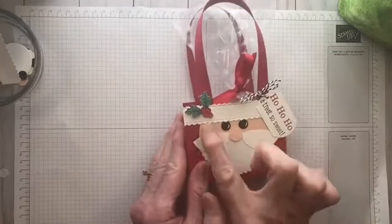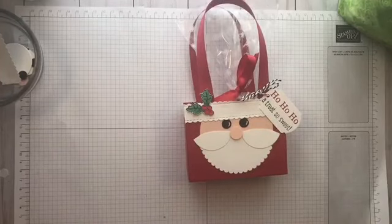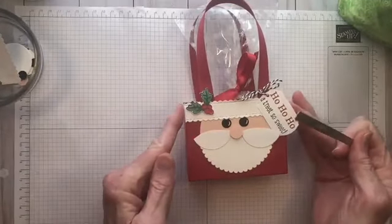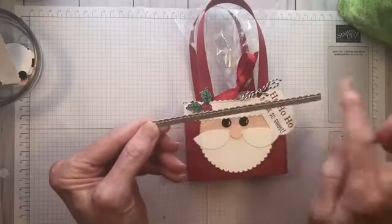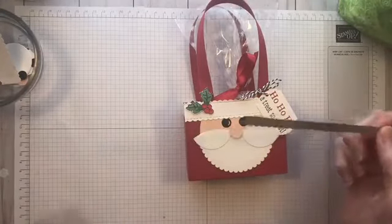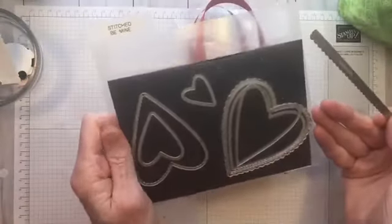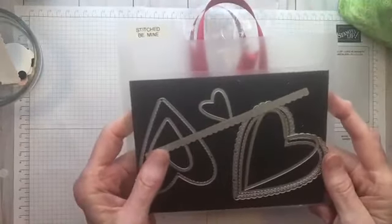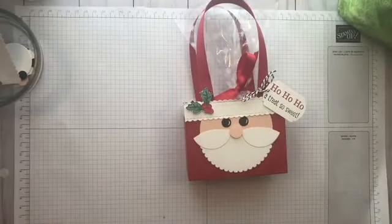You'll notice here on his hat he has a little bit of a scalloped edge. The way I did that is I took a one-inch by four-inch piece of Whisper White and scalloped the top and the bottom using a die from the Stitched Be Mine set. I use this die set a lot — it isn't just for Valentine's Day. You might have another die that cuts a scallop, so whatever you have is best to use there.